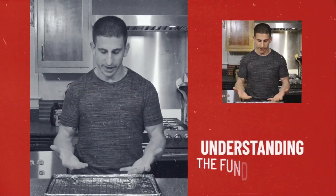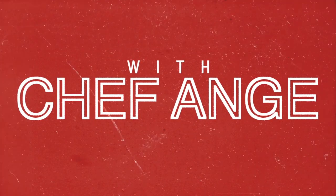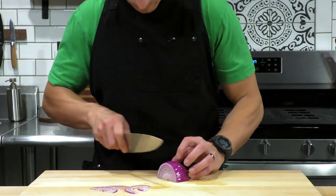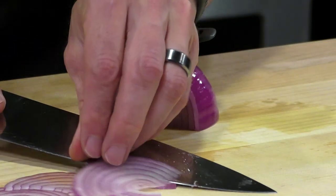But before I get into the video, check the description box below — all the ingredients are down there. But enough talking, let's get cooking. The key to making a great pizza, whether a traditional one or this five-minute hack, is making sure that all your ingredients are prepped and ready to go.